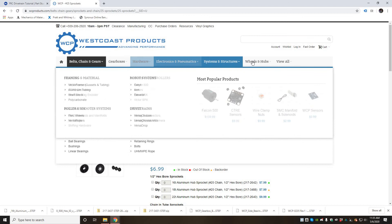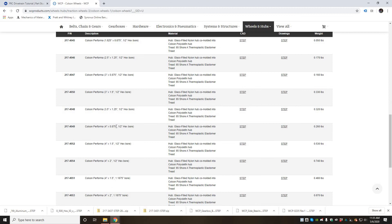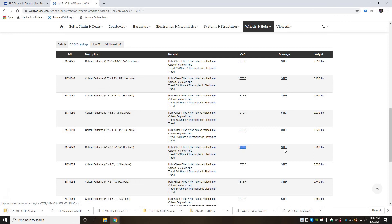Lastly, go to the number 25 sprockets page, scroll down to CAD and drawings — it should be the top one: the half inch hex bore 16 tooth aluminum hub sprocket for 25 chain. Download that step file. Then go to the wheels and hubs tab, click on Colson wheels, and get the 4 inch diameter .875 inch half inch hex bore Colson wheel. Make sure you click the step file under CAD.